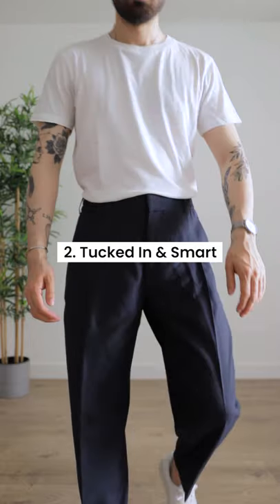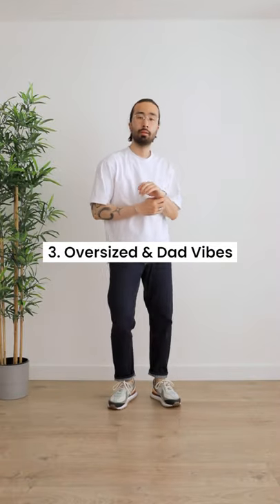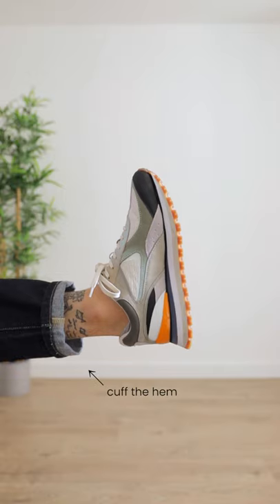Number 2, tuck it in a pair of smart trousers for a chic but casual look. Number 3, wear it oversized with a pair of straight fit dark blue jeans and cuff the hem to show off some chunky sneakers for an old school dad vibe.